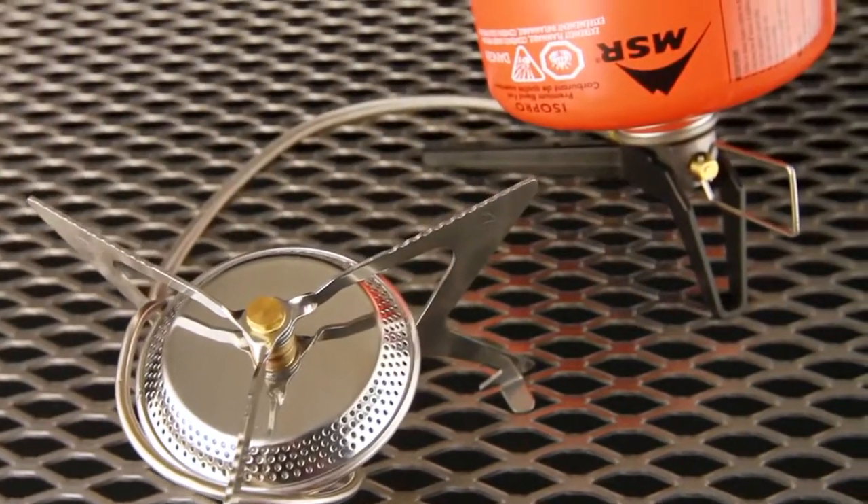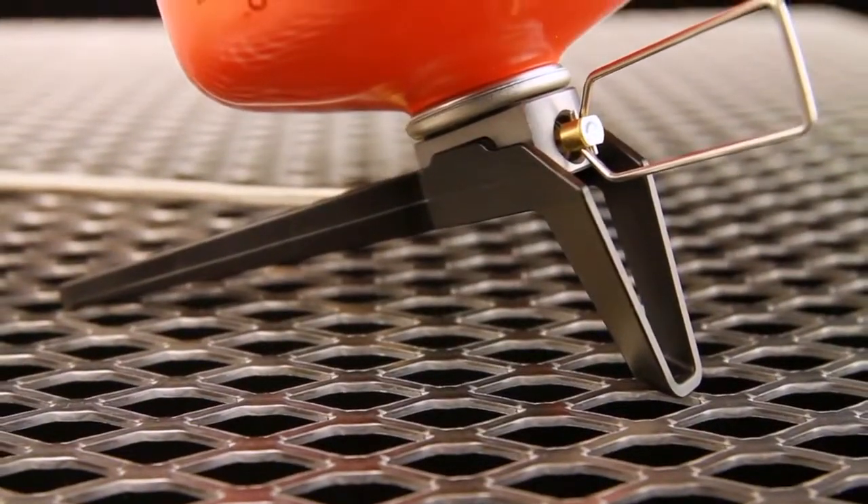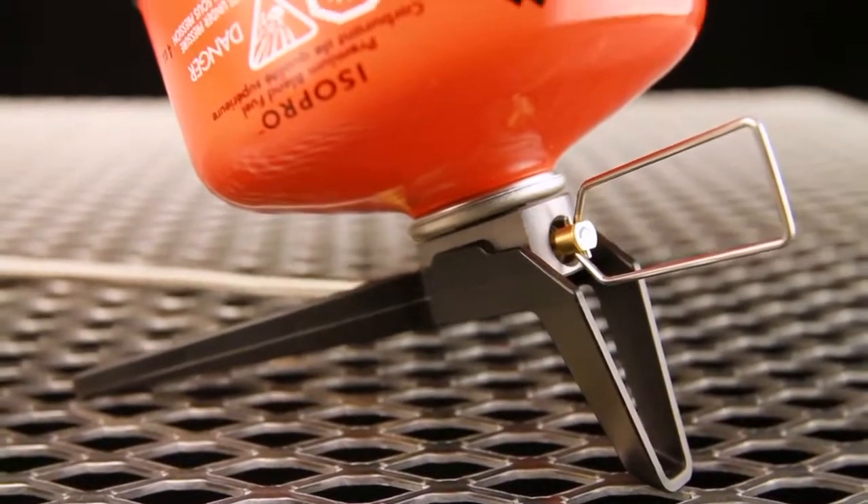The WindPro2 allows the canister to be inverted, operating in liquid feed mode. In liquid feed mode, the stove performs much better in cold conditions and maintains fuel pressure over the life of the canister. The stove is now a solid performer in all but the coldest conditions.